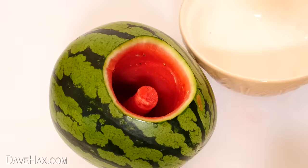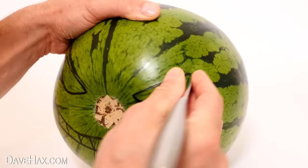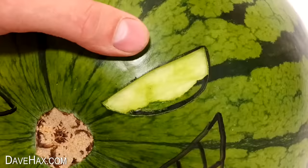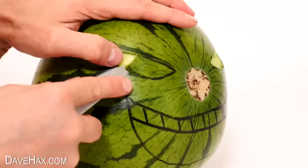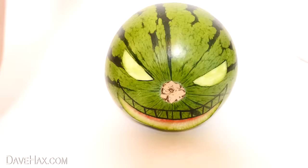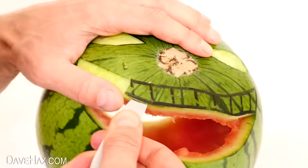Hollow out the rest with a spoon, then we're ready to carve the face. I used my knife to cut just through the skin around the eye, then carefully removed the skin to expose the layer underneath — try to keep it nice and neat. Then I did the same on the other side. For the mouth, I cut out a hole up to the teeth line, then cut just through the skin again like we did with the eyes, and peeled off the skin to reveal the white underneath.